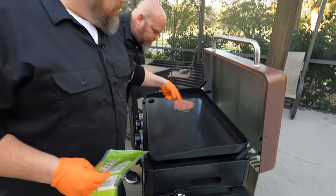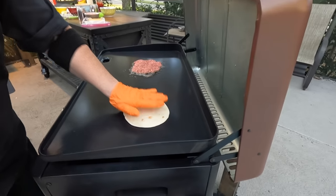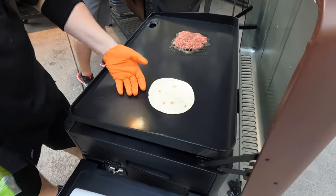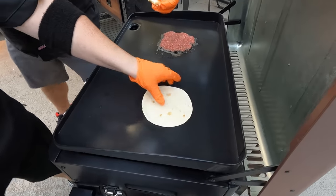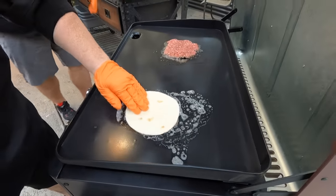That is what we call the beast from the East. So while that's cooking — because it is a bigger burger — we're going to watch for those juices to come through. We're going to start building the quesadilla. This burner is actually on low — I'm going to turn it up just a little bit. Brett's going to toss some butter down and get that going.